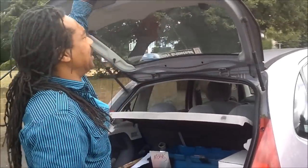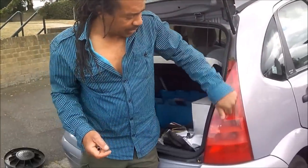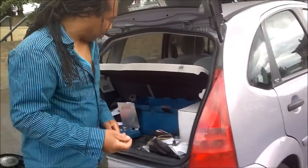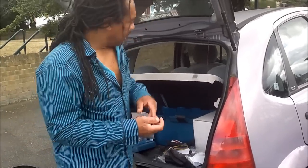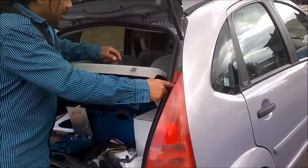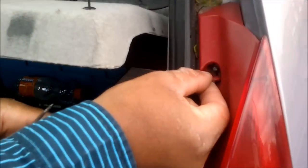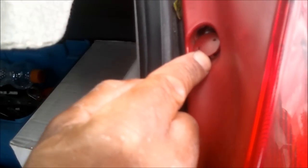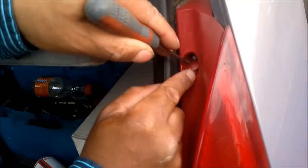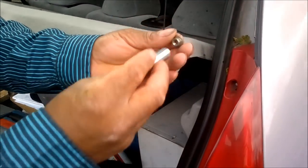We've got a Citroën C3 on a 50 plate. I'm going to show you how to change your rear light bulb — the back one, inside the light unit. You have a little red grommet like that, so what you need to do is get yourself a screwdriver and pop that out. Once you've got that out, you have a 10mm nut.